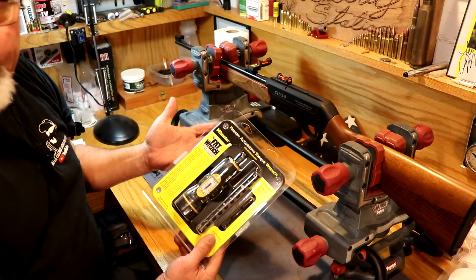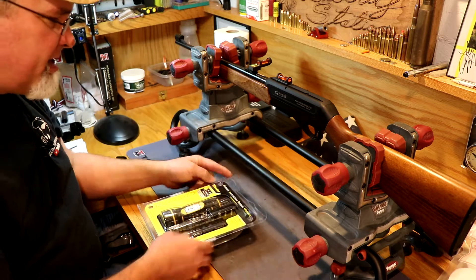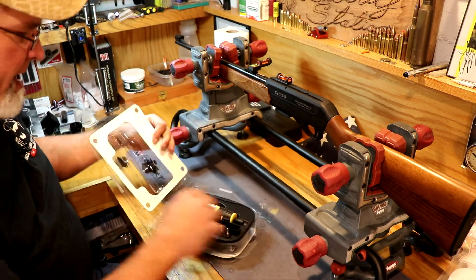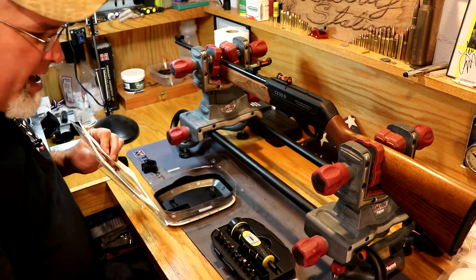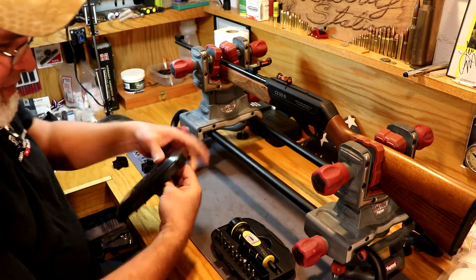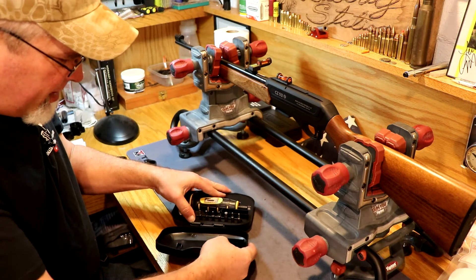Here's the Wheeler Fat Wrench — the Firearm Accurizing Torque Wrench. We're going to get this thing opened up. It comes in a little plastic blister pack and the case comes in two pieces just for display purposes. You can have your paperwork in there, take the lid of the case, and snap it on there — it just snaps right in there in the little plastic hinge piece.